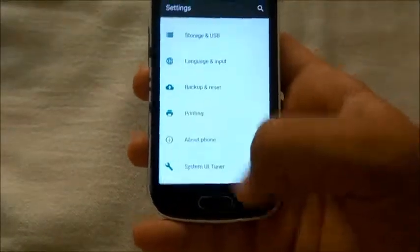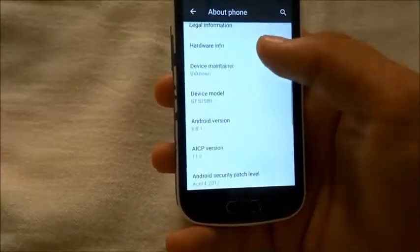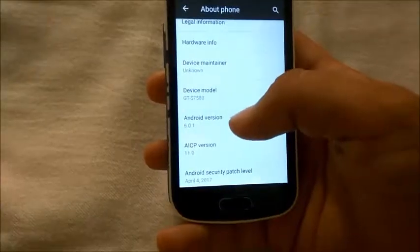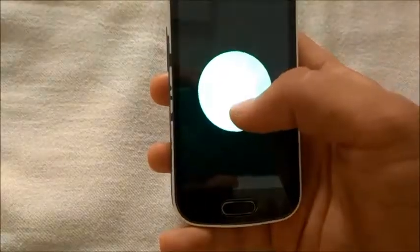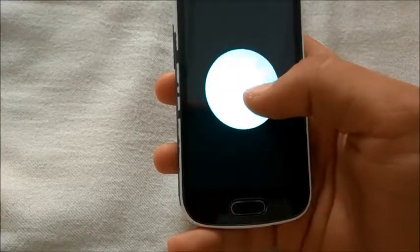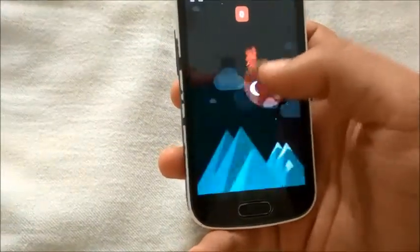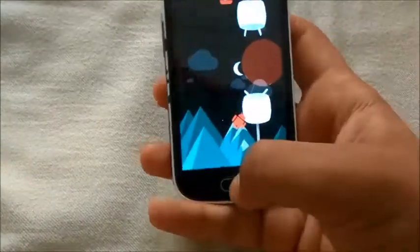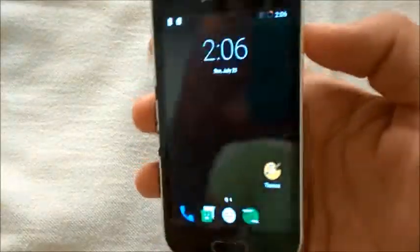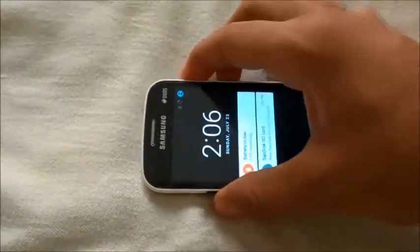ALCB Marshmallow 6.0.1 — looking good, a decent and pretty ROM. So that was it for now, thanks for watching, friends.